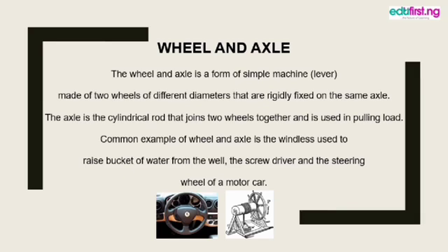The wheel and axle is a form of simple machine made of two wheels of different diameters that are rigidly fixed on the same axle. The axle is the cylindrical rod that joins two wheels together and is used in pulling loads. What this simply means is that the wheel and axle has two diameters with a rod in the middle that enables you to pull from one end while the load is carried on the other end.